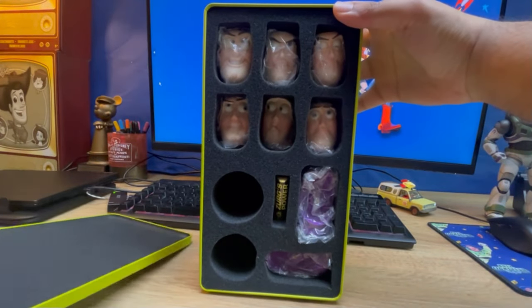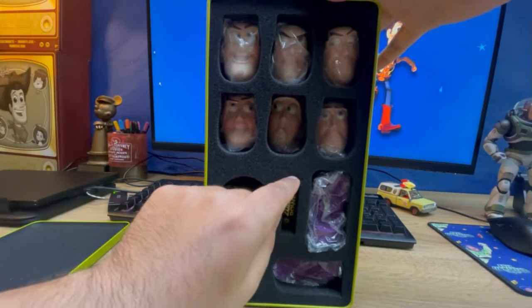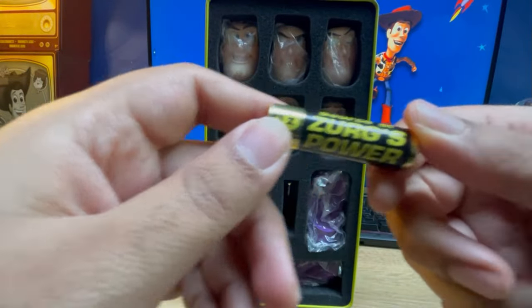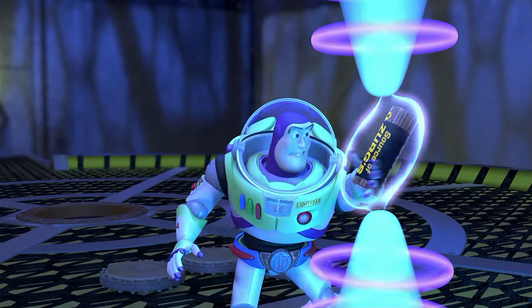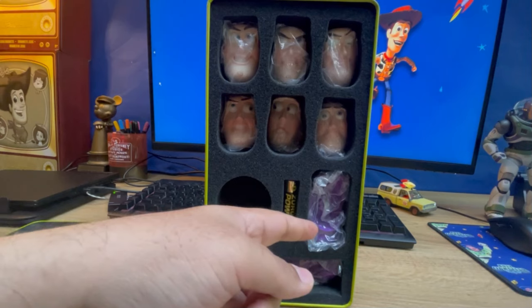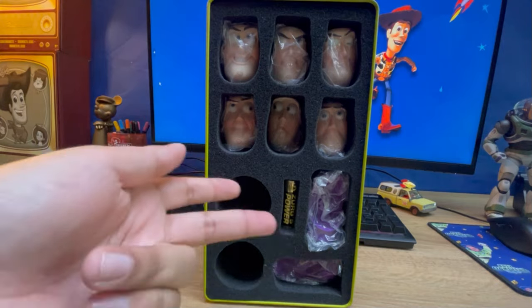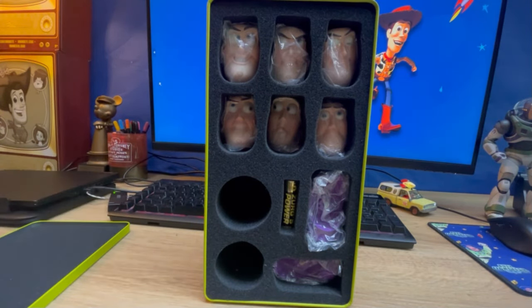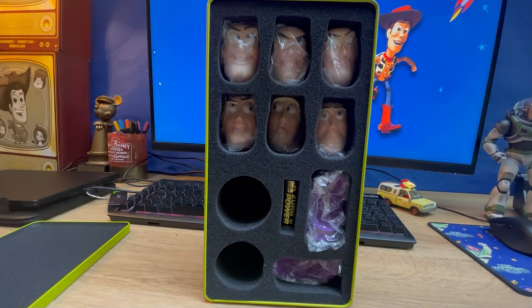Oh wow! As you can see, all these different head sculpts — even got the power source. I believe these are the collection head and you've got the Takatomi head, so you've got two choices. You could use either the collection Buzz or the Takatomi. I believe he's going to be doing the new Medicom Buzz, so I think that's the next wave he's going to start producing, which I'm really excited about.